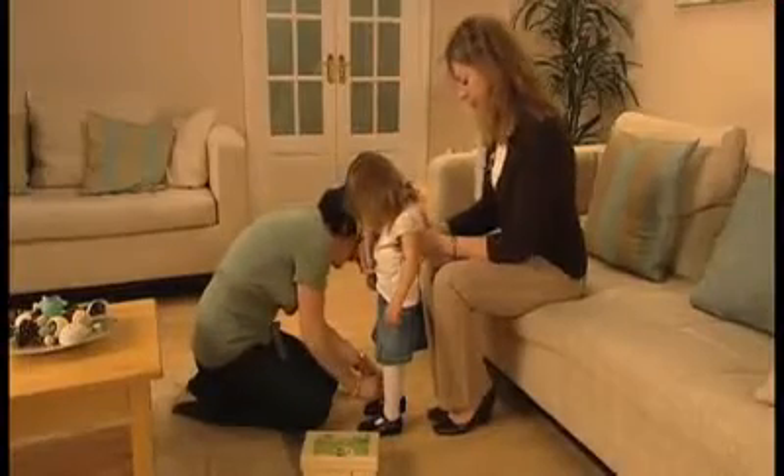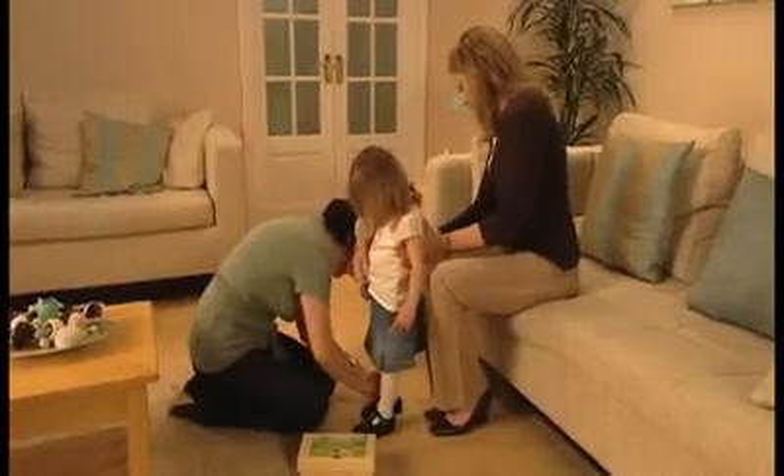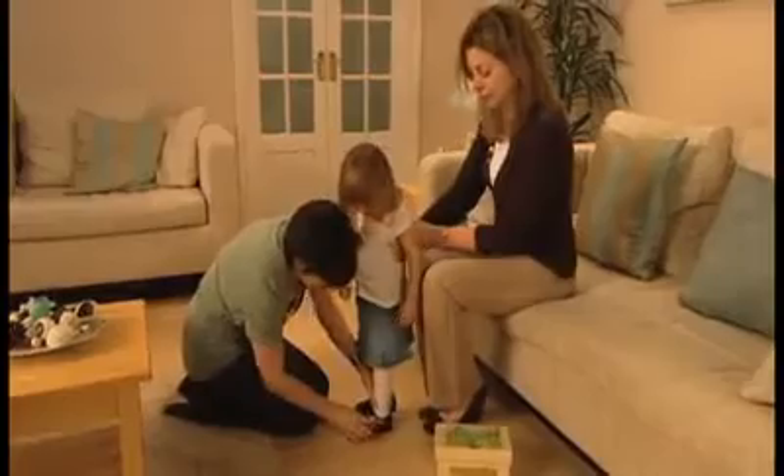Now we are going to show you how to check the fit like an expert by working from the back of the shoe around the front with your fingers. Don't forget to check both shoes. Make sure there is no gap at the back between the shoe and the heel. Now look at the ankle bone — make sure that it is clear of the edge of the shoe so that it won't rub.